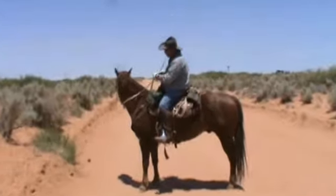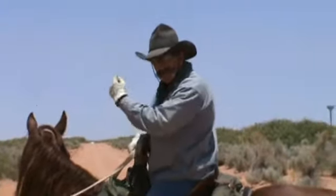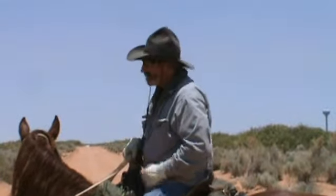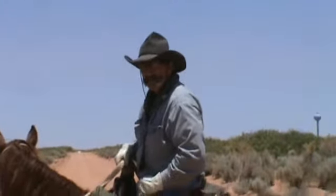This is Functional Horsemanship and I want to talk about riding up inclines and back down declines. There's not a whole lot of inclines or declines out here in the Chihuahua Desert but the principles remain the same.